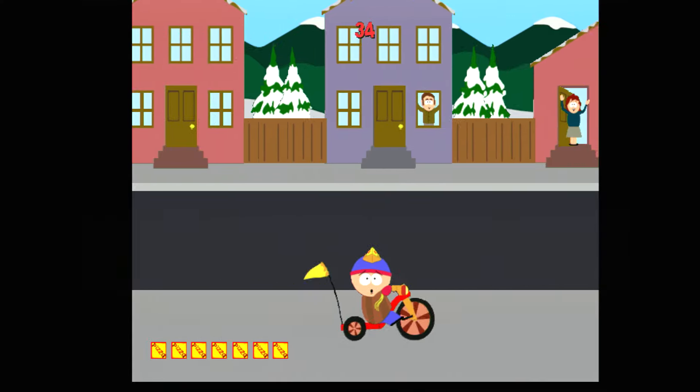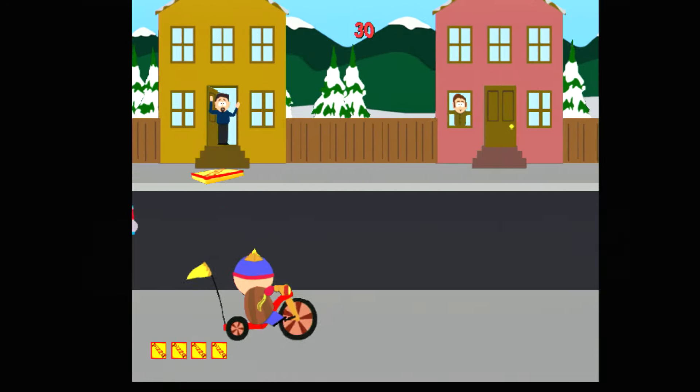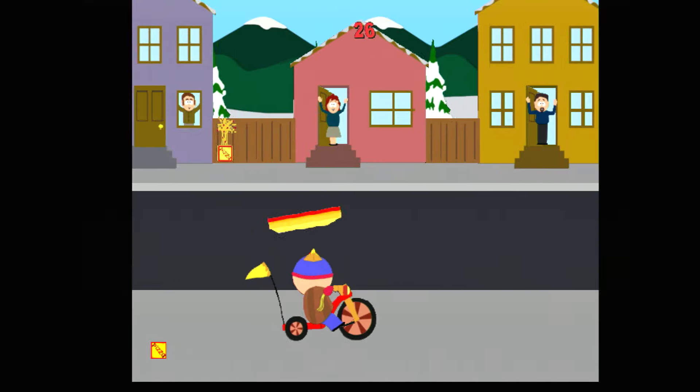Got your pizza! Hey, thanks, kid! Got your pizza! Damn it! Pizza!